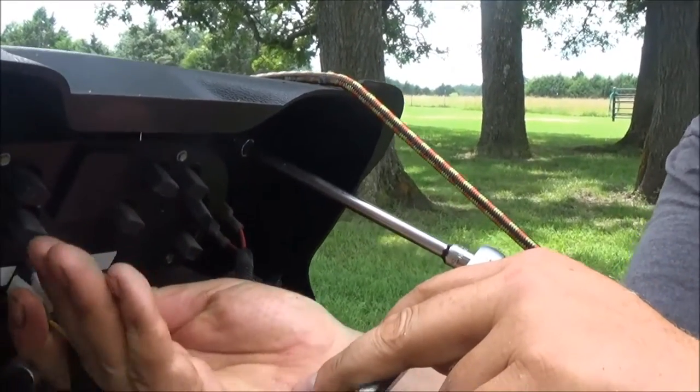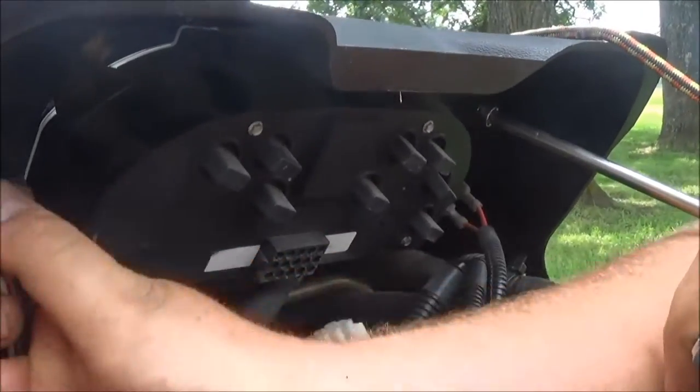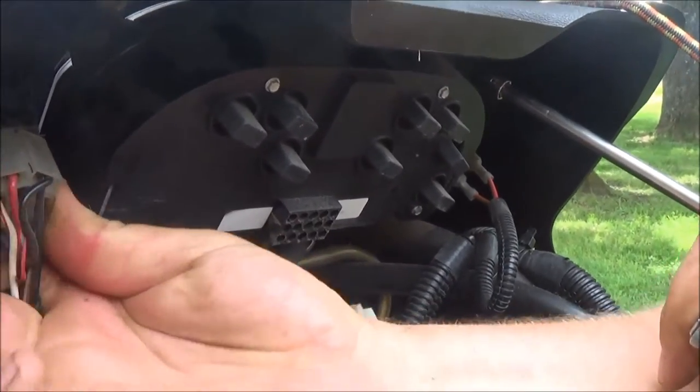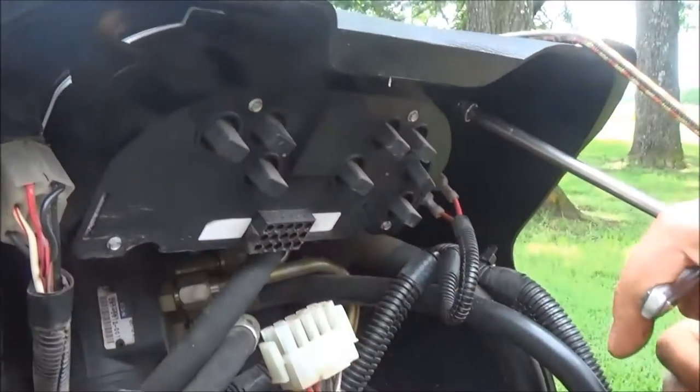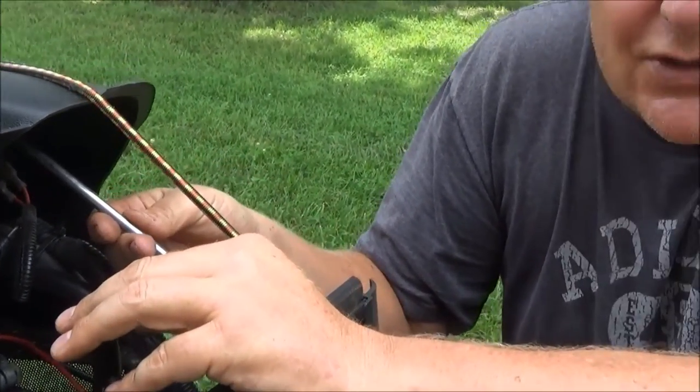These are just quick connects right here that you can just pull out like that, and we can get those off. I'll get that off here in a second once I can see that side. So I'm going to take these off, and then I'll be back with you to show the next step.